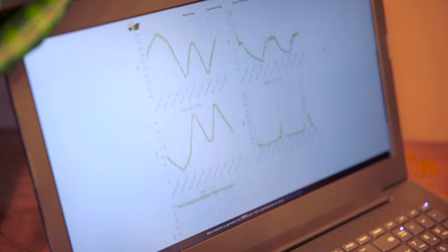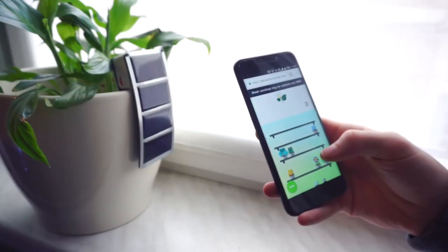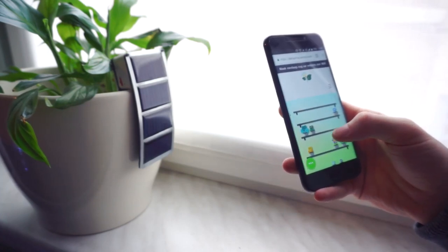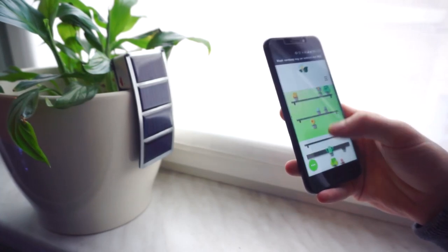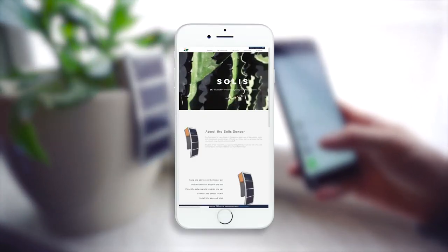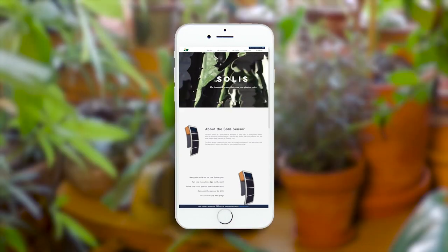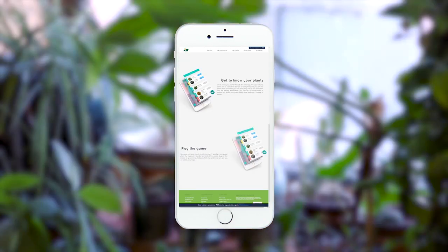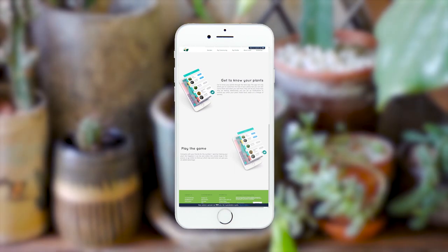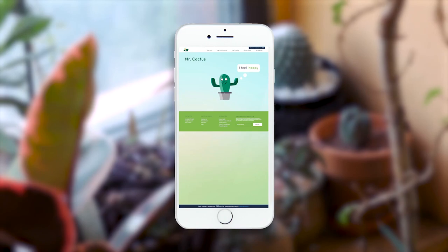The data is sent to an online database where it is processed and integrated into the gaming platform of your app. How your virtual plant is doing in the game is determined by how you take care of your plant in real life. Performing tasks like watering or engaging in our community will help you rack up points for the ranking and earn Solis coins to spend in the game. You can also earn badges to share on social media and collect bugs that have a positive effect on your plant's virtual ecosystem.